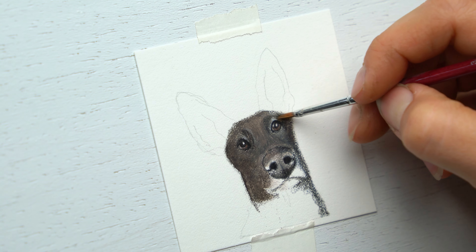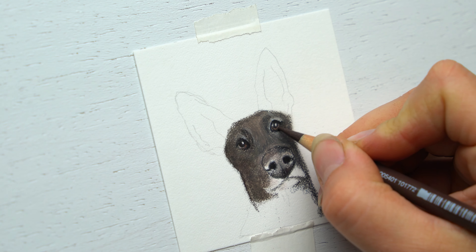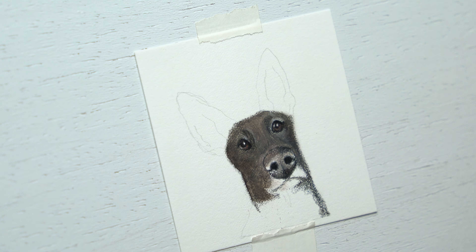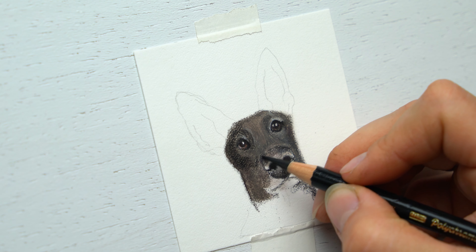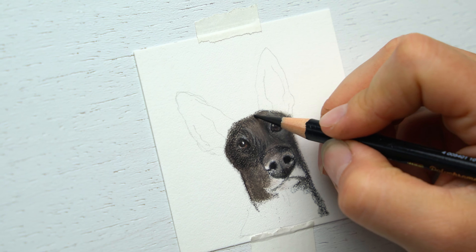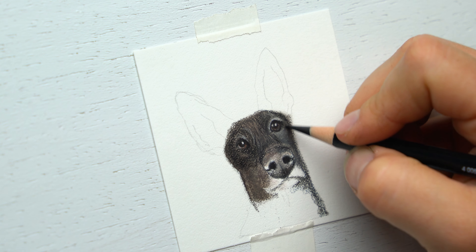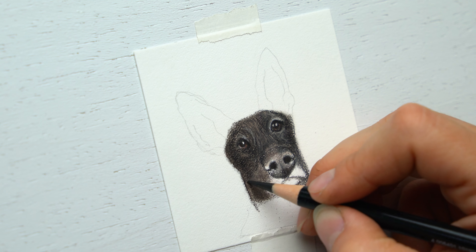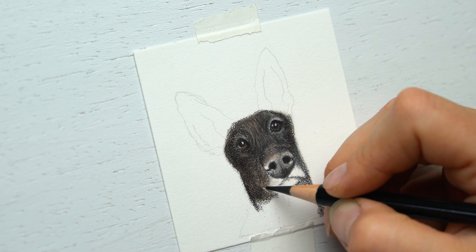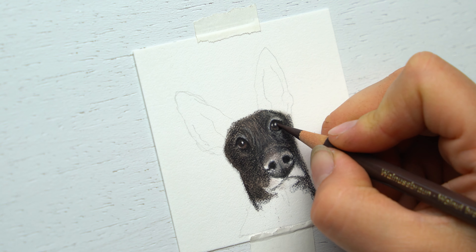I'm going to use mineral spirit to blend everything together — it's a mineral spirit oil, you can get it off Amazon, and it's also in my materials list ebook linked below. Then finishing off some of these details, you want to apply a little more heavy pressure when adding the low light areas, and make sure the light around the eyes is emphasized so you can tell the difference between the eyes and the eyebrows.